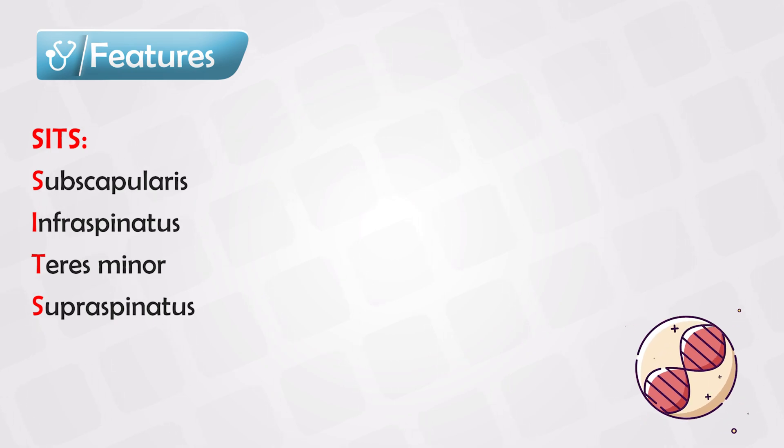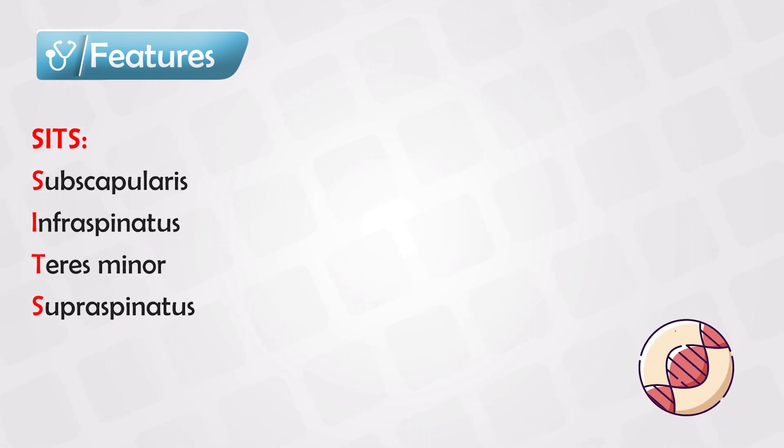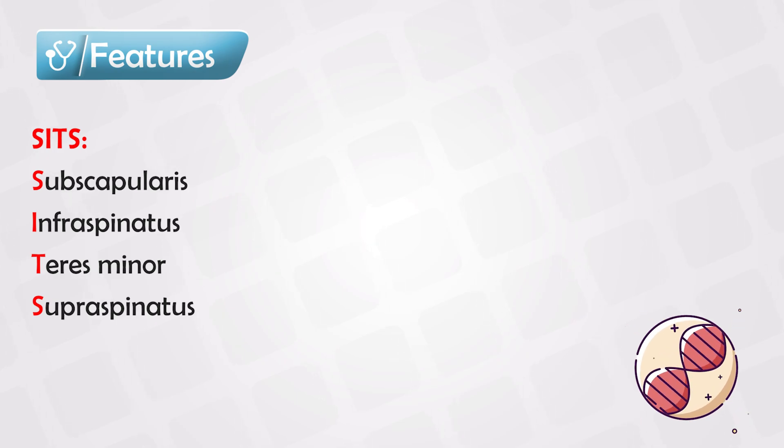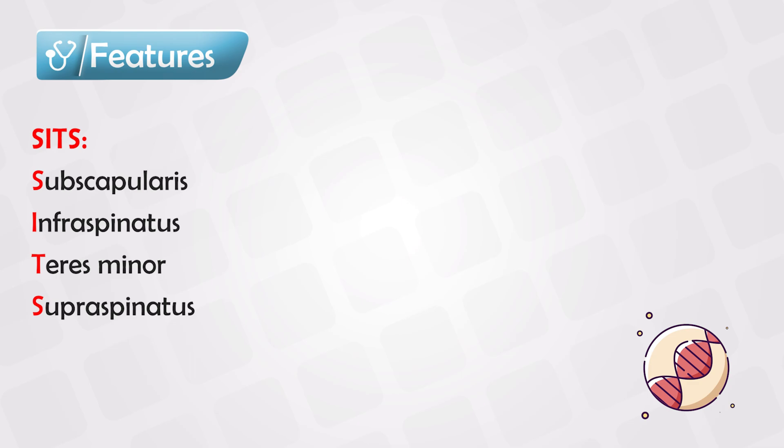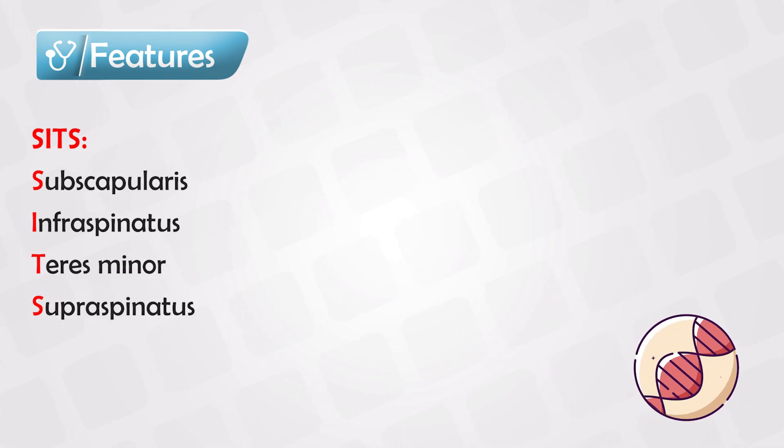We can remember the muscles by remembering the word SETS. S for suprascapularis, I for infraspinatus, T for teres minor, and S for supraspinatus.